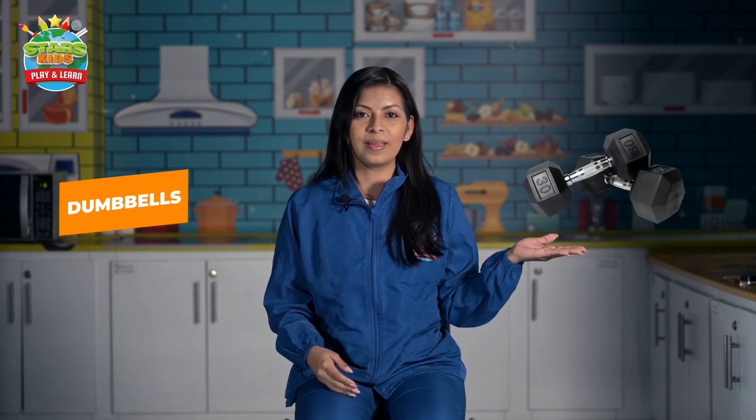Hello astronauts, welcome to this new video about gym class. Today we are going to practice the vocabulary for lesson number two. So let's start — repeat with the teacher: ball, ball, dumbbells, dumbbells, mat, mat, run, run.